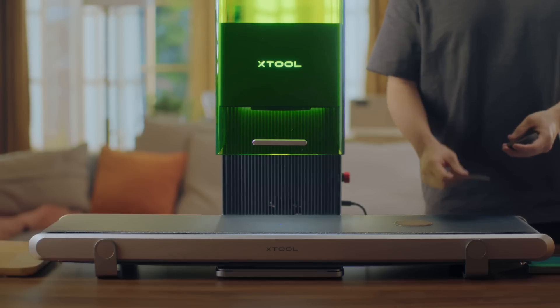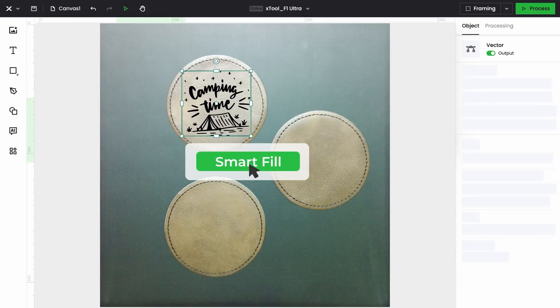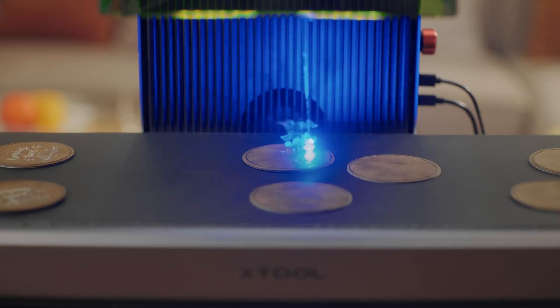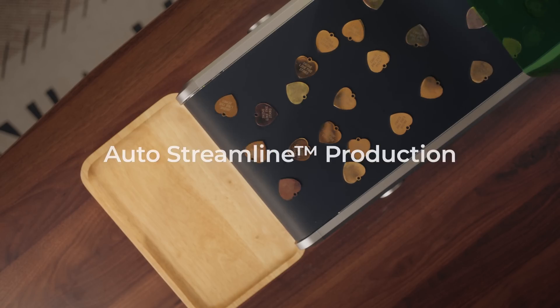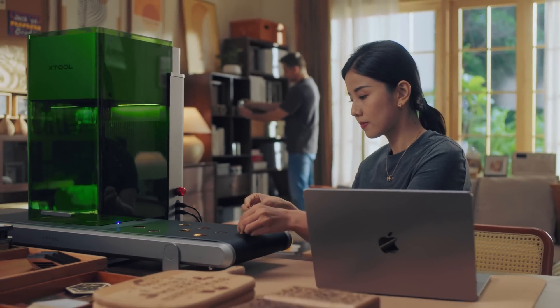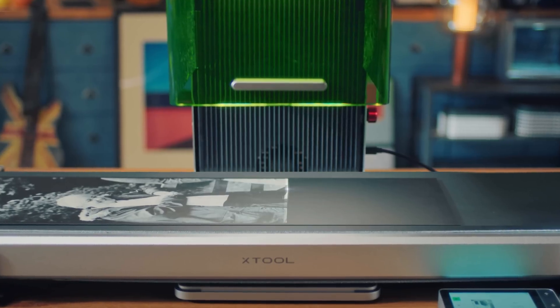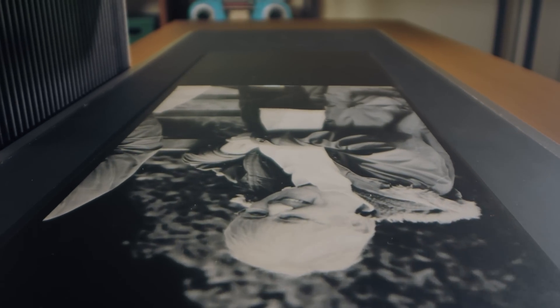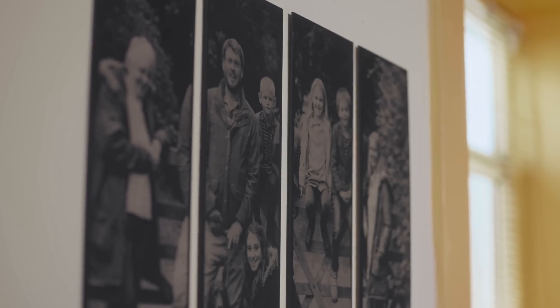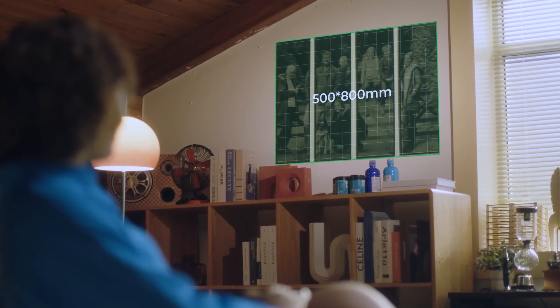Simply place materials on the conveyor and let the camera identify objects while the software automatically fills in patterns. This industrial-grade solution streamlines your workflow. With an extensive working area of 500 mm by 220 mm, you can easily process large materials in one go — it's the only desktop laser machine with the largest working area on the market.